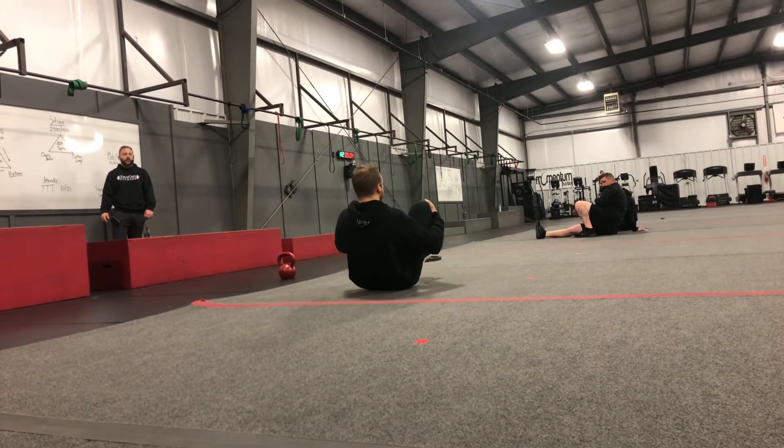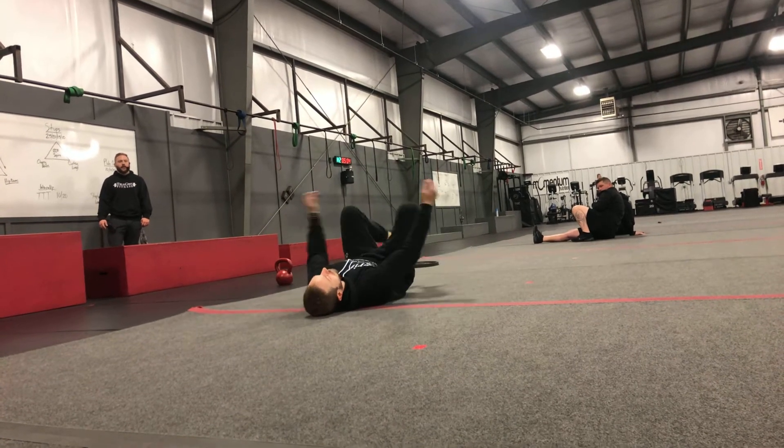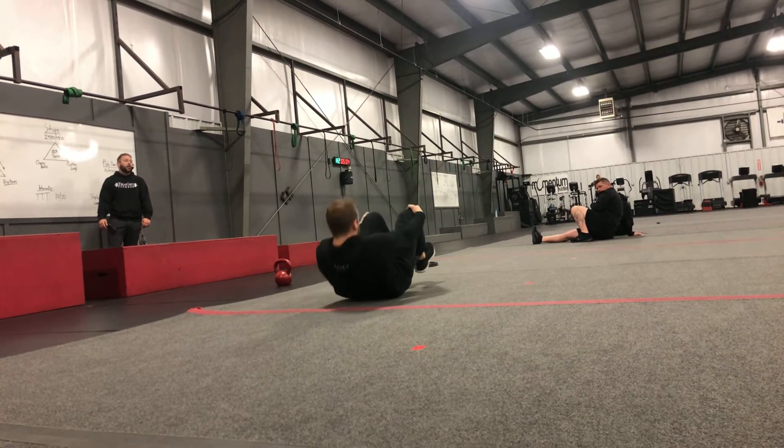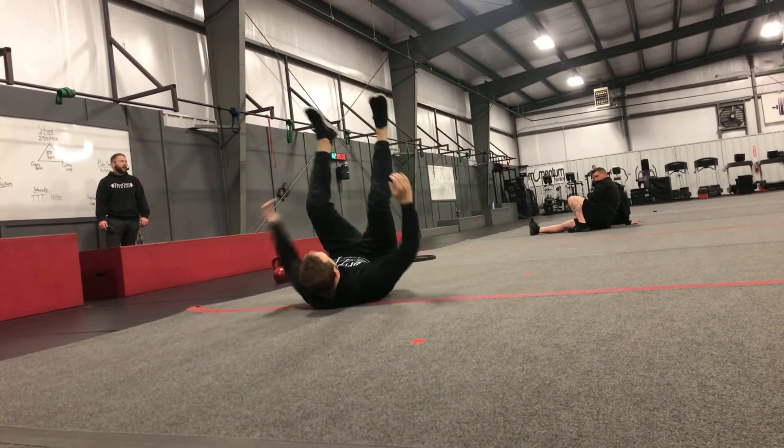Cherry bombs: going all the way out, exploding, and then coming back up. Make sure we're not doing the dead bug or the holy moly — I got way too much momentum. We don't want to do that either.